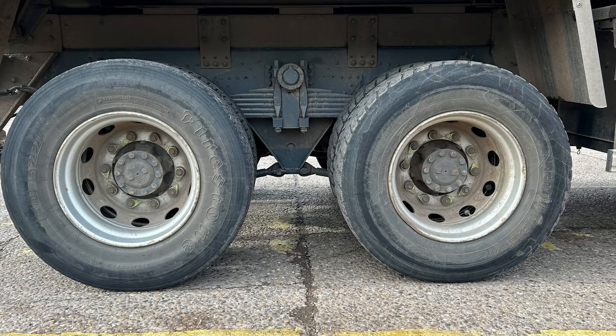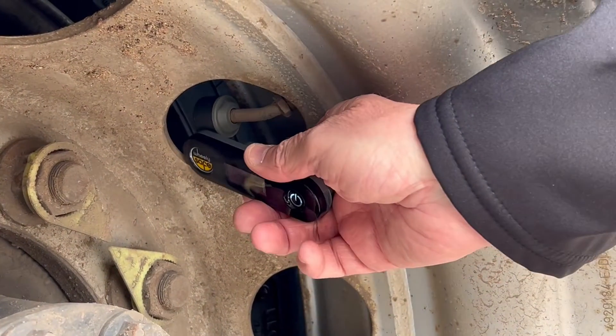One of these tyres is a puncture, can you tell which one? The tyre on the left is at 102 psi and the tyre on the right is only 6 psi, but they don't look too different.